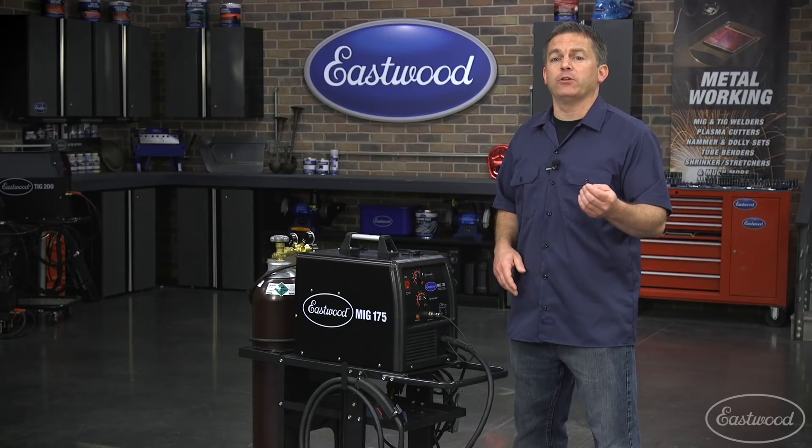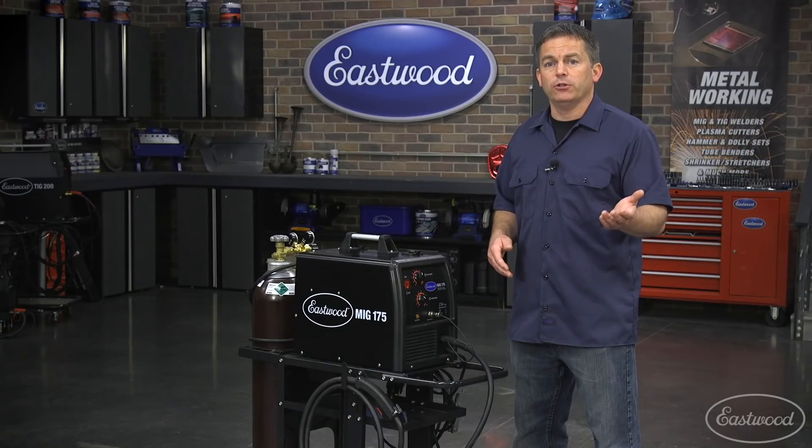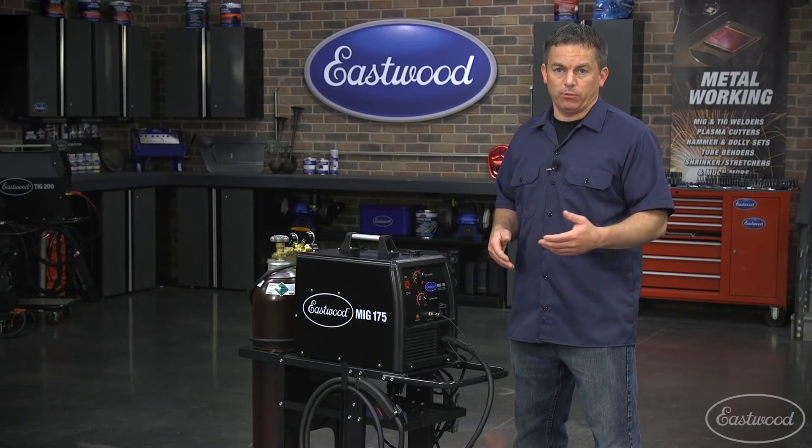Lack of penetration could be caused by too low voltage, so you can try turning up the voltage. Also, if you're using an extension cord, try the welder without it, as extension cords can cause a drop in amperage.